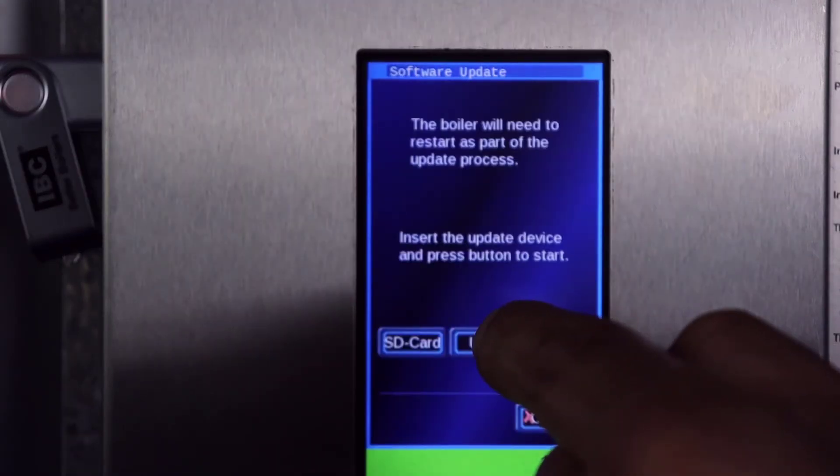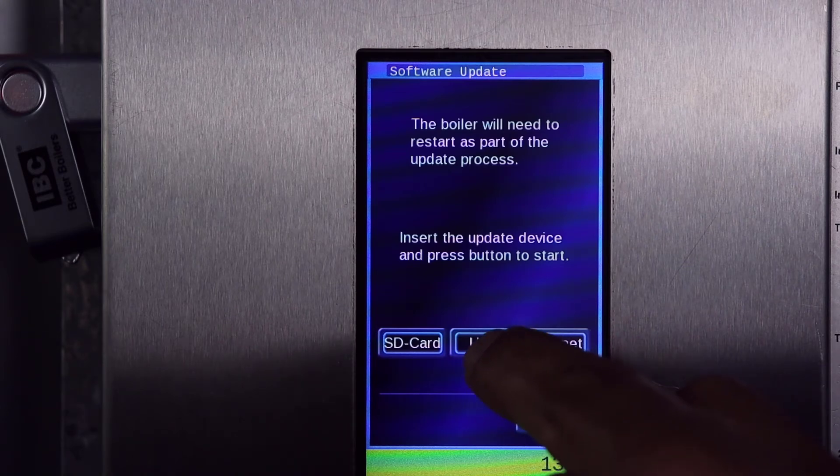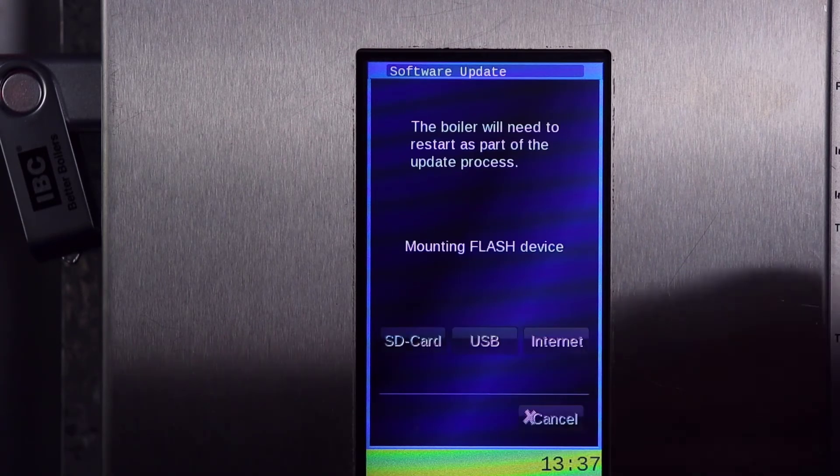You are now ready to run the software update. Do not remove power at this time. Press USB.